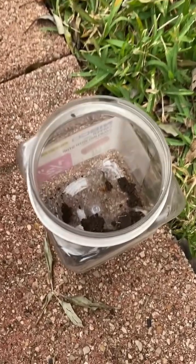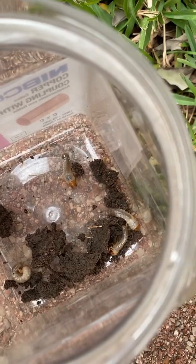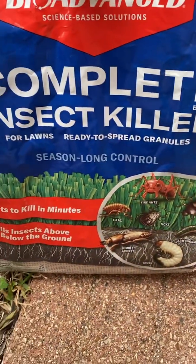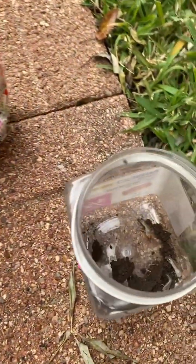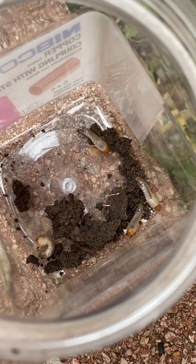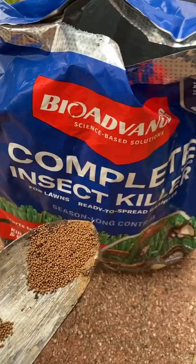Alright, so we have our grub worms, see them right there. Let's do a little experiment. Here's the stuff I'm going to use — put a little bit of it in that container and see if these grass-destroying suckers. Here it is.